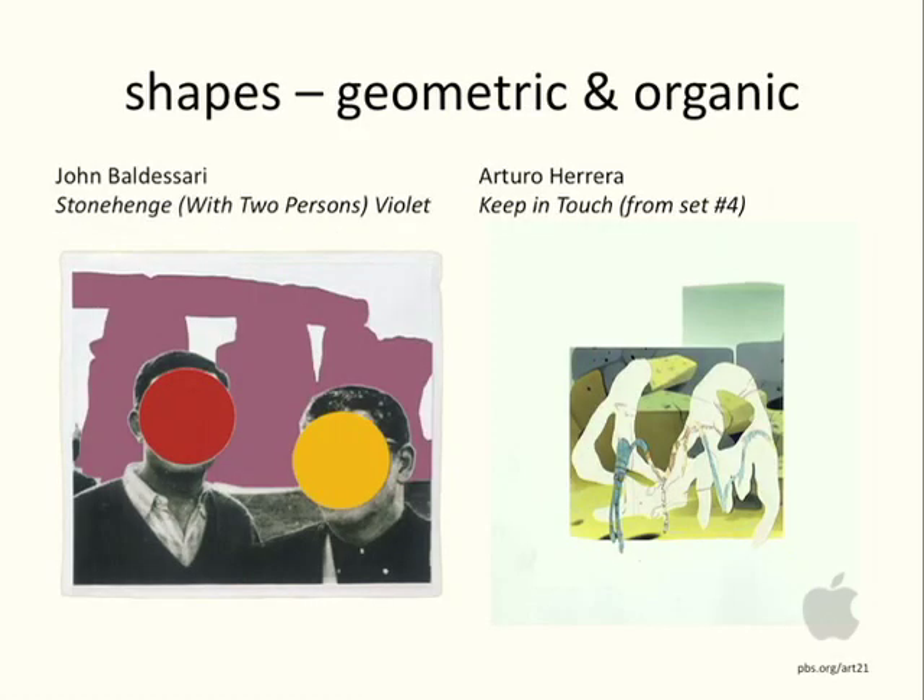Here are two artists: John Baldessari on the left, called Stonehenge with Two Persons Violet, that has...